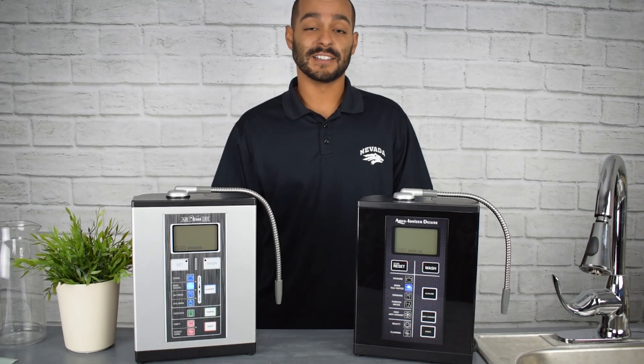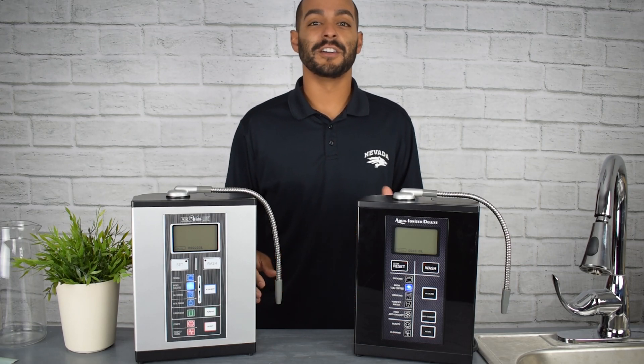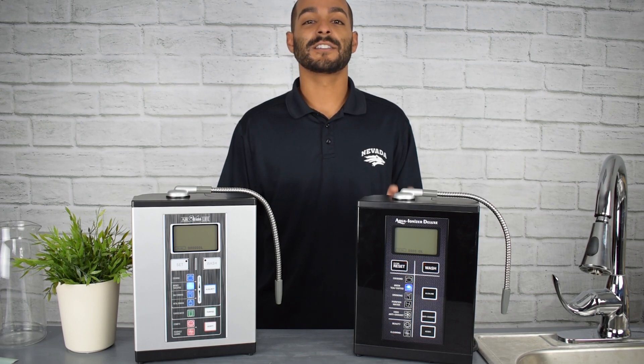The cooking setting, which features the highest pH level, is also great for getting out tough stains — whether it's blood, urine, wine, or leftover grease. You can rest assured that this setting will definitely take care of the job.